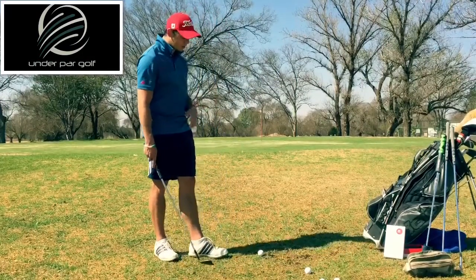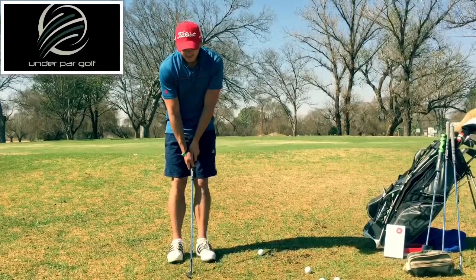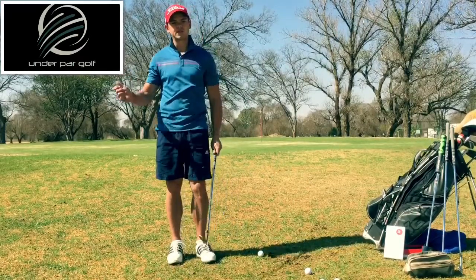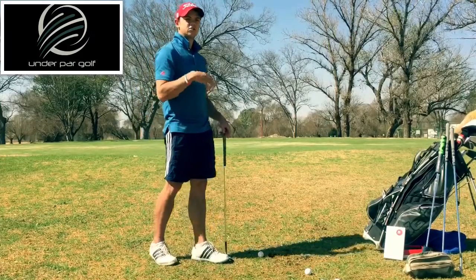Now the first one is: you put the club neutrally in the middle of your stance, hands just in front of you, going back like a normal putt, not cocking your wrists, and going through the shot — which will help you get it on the green and releasing it towards the hole.